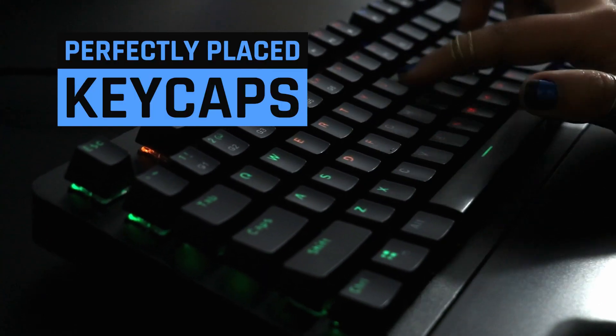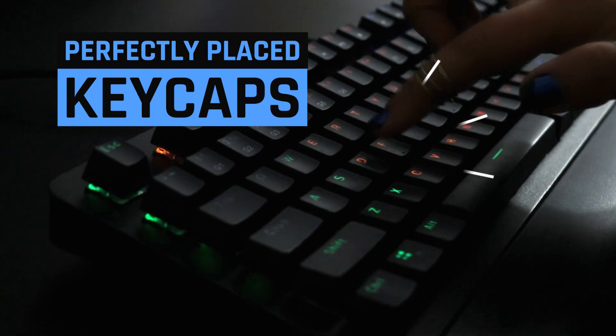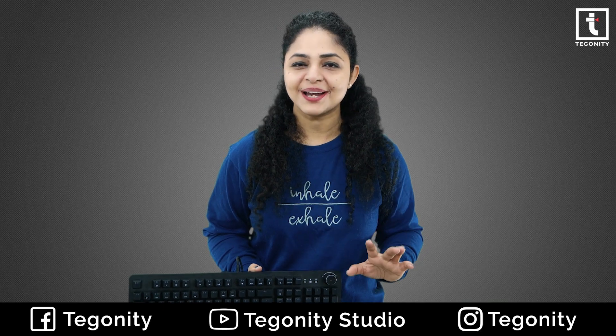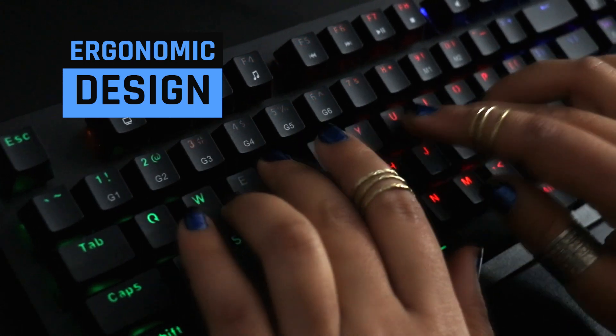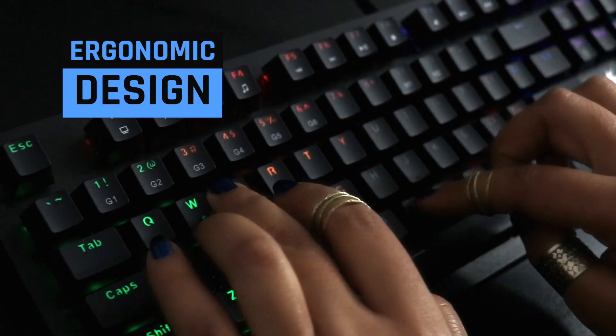The Red Gear Shadow Blade Mechanical Keyboard key caps are perfectly placed, which gives a clicky sound and accurate results every time when you click. Its ergonomic design helps distribute each pressure laid on it while using it.